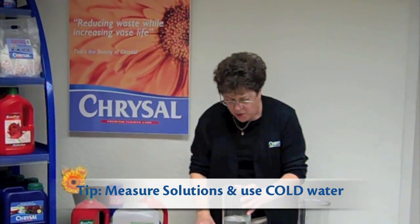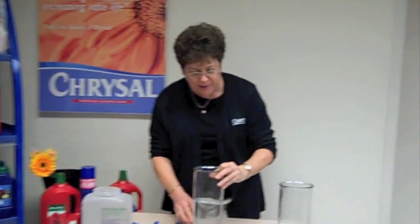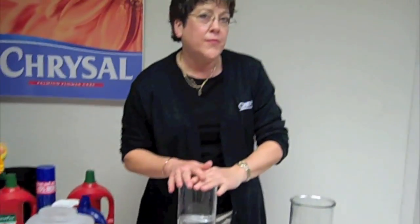You can stir it if you want. The food, as you can see, dissolves really quickly. Always prepare your food first. Get everything set up, then cut your blooms and immediately put them into solution. The timing is important — don't cut and then run off and answer the phone or do other things. Timing is everything.